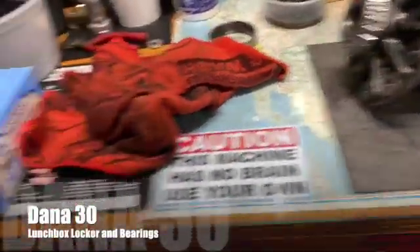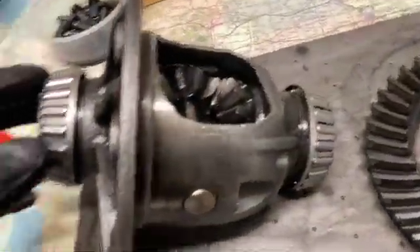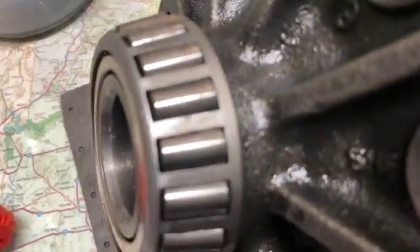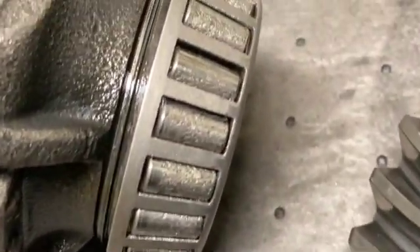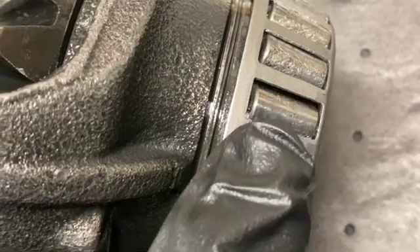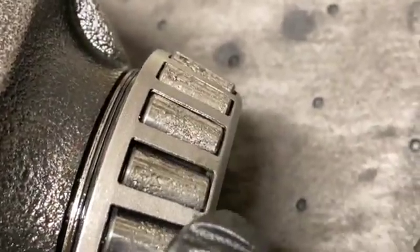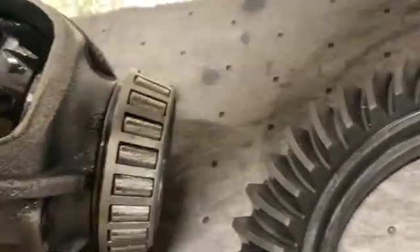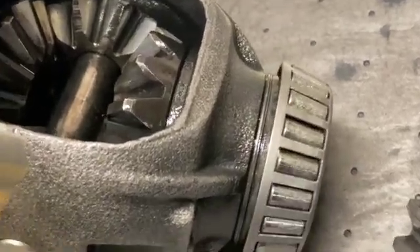Started working on installing this locker into my Dana 30 and I was looking at the bearings. That one looks all right, but then I came over here and started looking at this one — my goodness, look at all that spalling. See that stuff right there? This bearing is shot, pretty much on the verge of failure. The race actually looked okay, but those roller bearings are not acceptable.